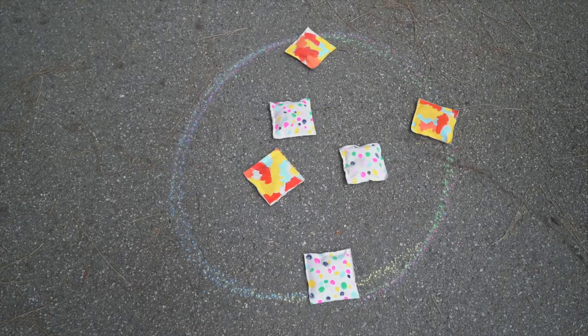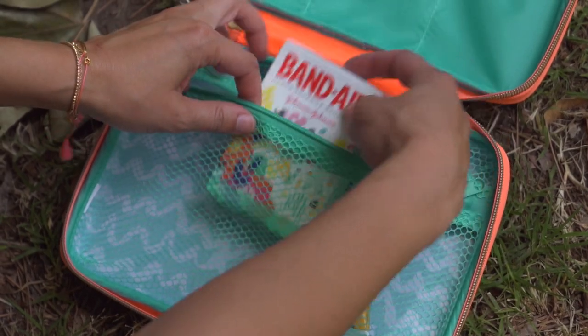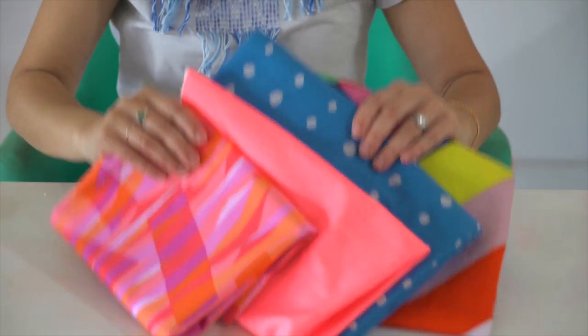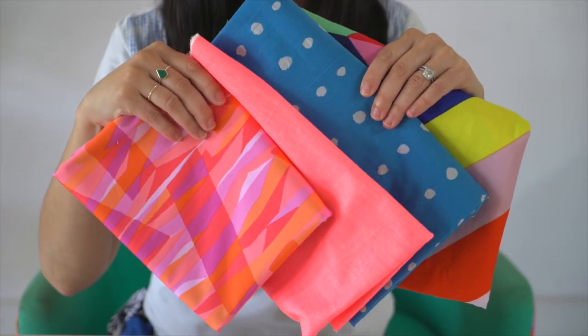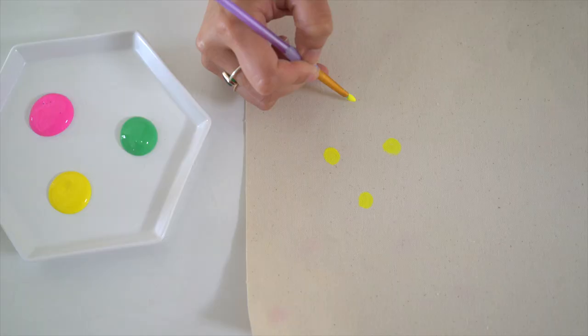Our beanbags are made using canvas that we painted in our own patterns inspired by our Oh Joy Band-Aid bandages. But you can use any thick fabric you might already have, including old curtains, placemats, or you can buy new fabric at the fabric store.